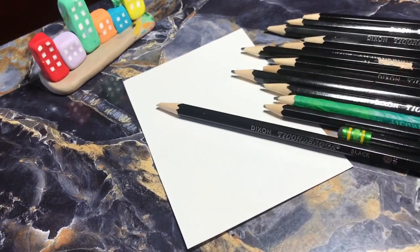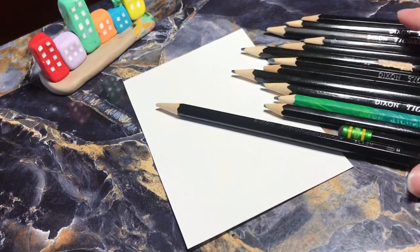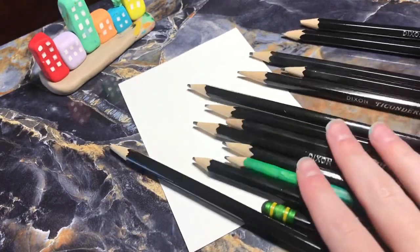Hello citizens of Alien City, welcome back to another video. Today we're going to be naming my pencils.